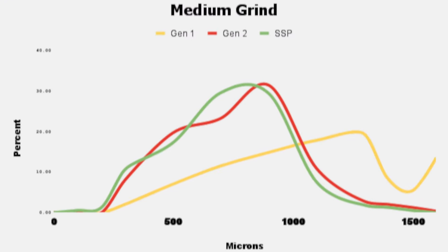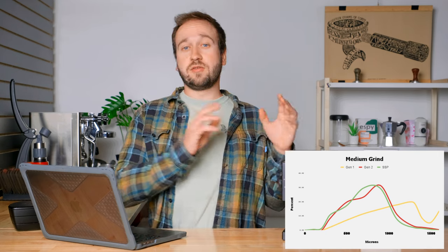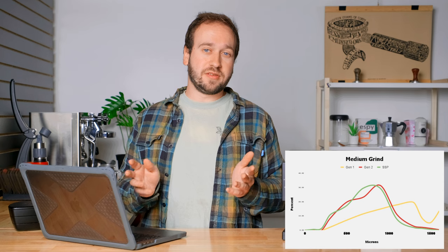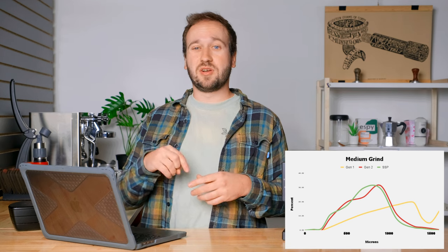Next is the medium grind setting graph. Again the Generation 1 burr is kind of all over the place, while the Generation 2 and SSP burrs line up fairly well once more — the SSPs are a little finer, with about the same shape and a couple of little peaks. One thing to note is that as a grinder gets coarser, my opinion is that we'll see less consistency in the range of particle sizes — I couldn't find articles confirming this, so let me know in the comments if you have any thoughts.